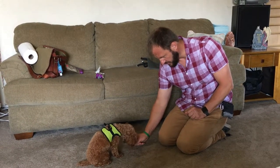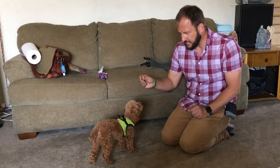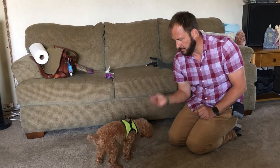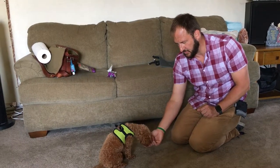He seems to do better when you have an open hand. I usually like to hold it closed, but he does better with an open hand for the down. Again, I'm trying to stay within an inch of his nose.